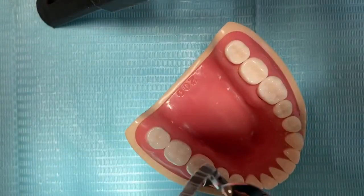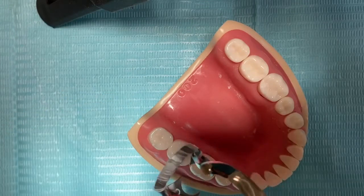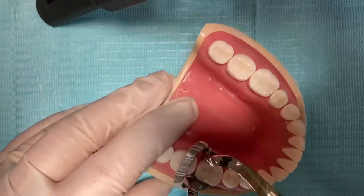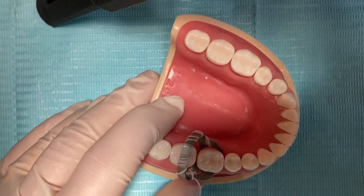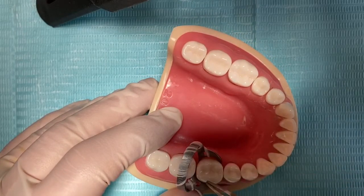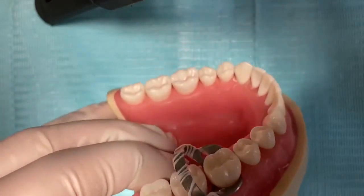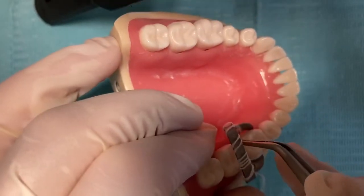To place the clamp on the tooth, our retainer tooth is going to be tooth number 4-6. We press on the forceps to make the clamp bigger, slide it from the lingual surface first onto the buccal surface, and then remove the forceps. We have to make sure the clamp is stable and not moving — the prongs must have four-point contact with the four line angles of the molar. It should not be pressing on the tissue, only in contact with the tooth at those four line angles.